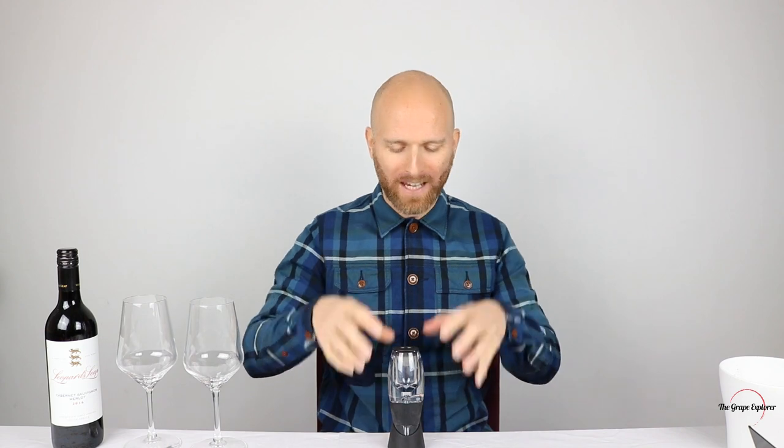In the same way that we aerate a glass to get everything swirling and moving, the aerator is going to do exactly the same but with a single pour — no requirement to swirl the glass. Today I've got a bottle of Leopard's Leap from South Africa, a Cabernet Sauvignon Merlot blend — your classic Bordeaux blend. I only spent £5 on this deliberately, because I want to see if lower-priced wines can benefit from a tool like this.